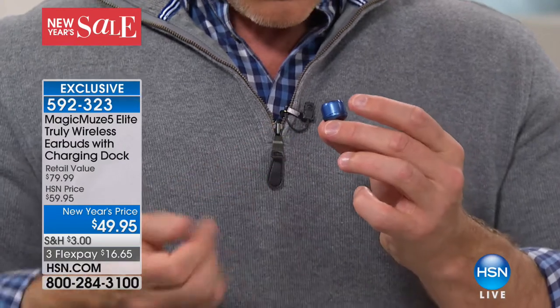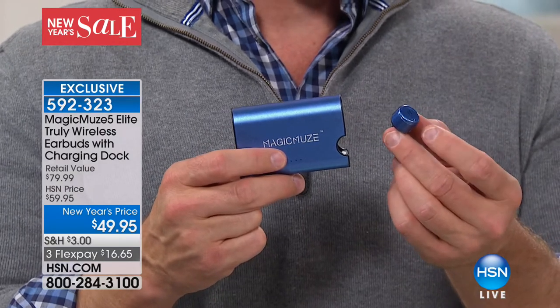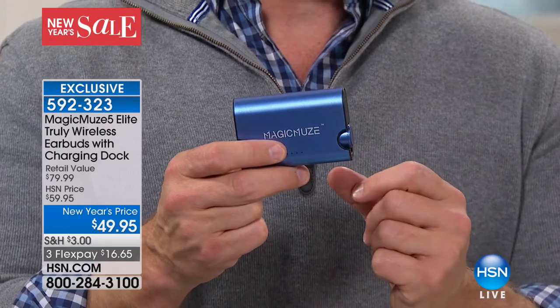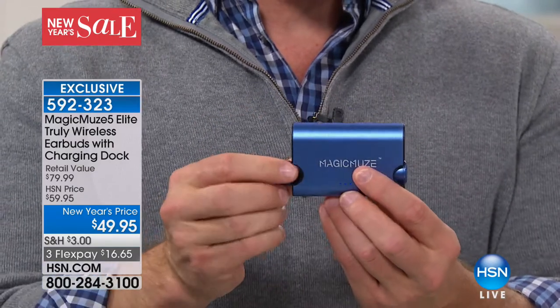It's about the size of a dime, but other units out there have a battery life of about an hour and a half. When you get four and a half hours from Magic Muse, that's what you want. And instead of having to run back home when it dies out, you just put it in the case. See how it stays in the case? Magnetic closure — so it doesn't fall out, it stays in place, and gets a recharge.